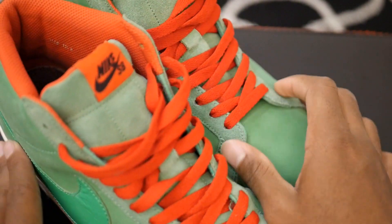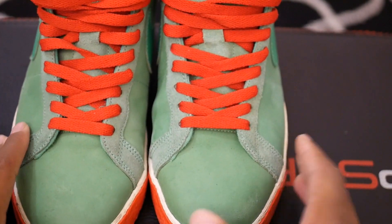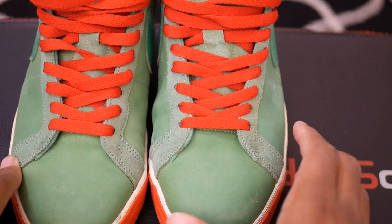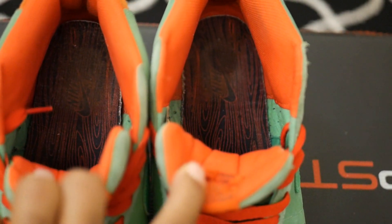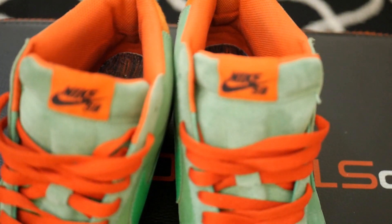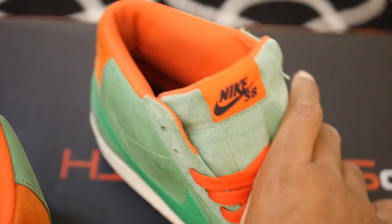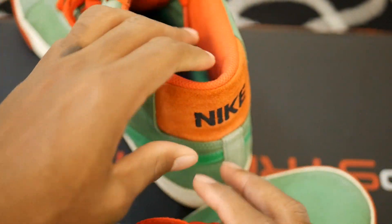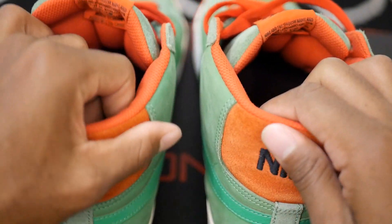I forgot to mention these shoes were pre-owned. When I buy pre-owned shoes they're normally taken good care of. These were pre-owned and the insides and soles weren't really messed up. I've probably worn these shoes about 15 times max and I've done some damage, but I took care of them. I don't know how the previous owner cared for them, but they did a decent job.